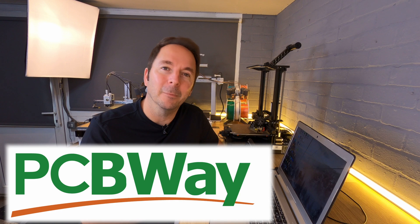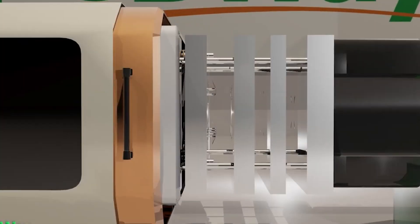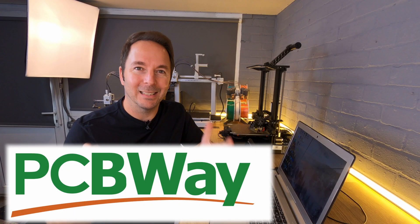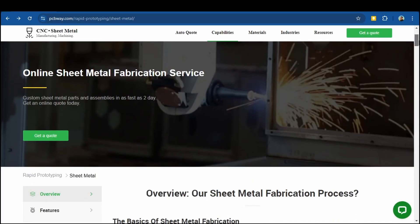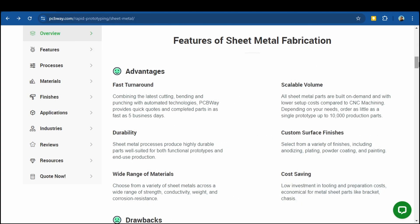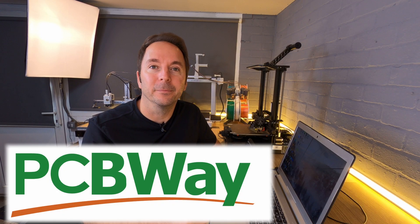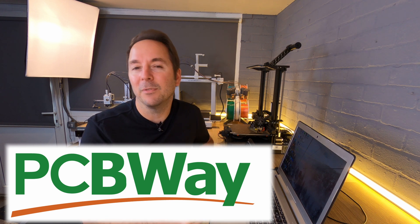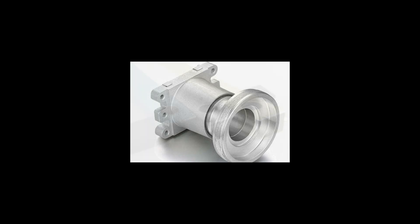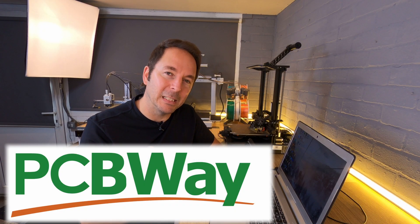But before we do that, just a very quick message from our series sponsor PCBWay. In earlier videos in the series I've already shown you some of the diverse and maybe unexpected services that PCBWay offer. Another service that you wouldn't necessarily expect from a PCB manufacturer is sheet metal fabrication. PCBWay now offer a full sheet metal fabrication service including folding and welding, which is perfect for things like enclosures. Not only can they fabricate all of these parts for you, but they can also complete any surface finishing too — bead blast, anodize, spray paint, powder coat, and even chrome plate. So for whatever you need making, try PCBWay.